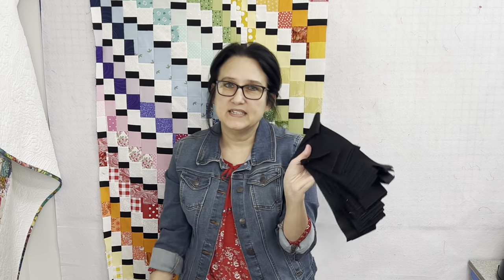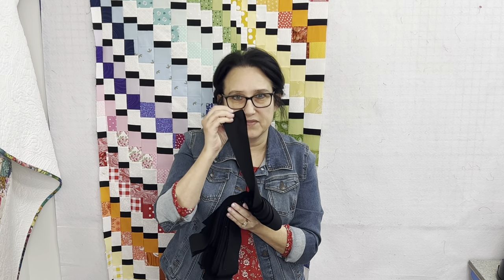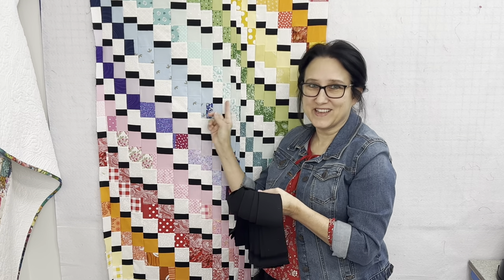I did buy a pre-cut jelly roll in black and cut them in half — so these are two-and-a-half inches wide. I cut one-and-a-quarter inches, and that's what these little slices are in here. That's what gives it that really pixelated look.